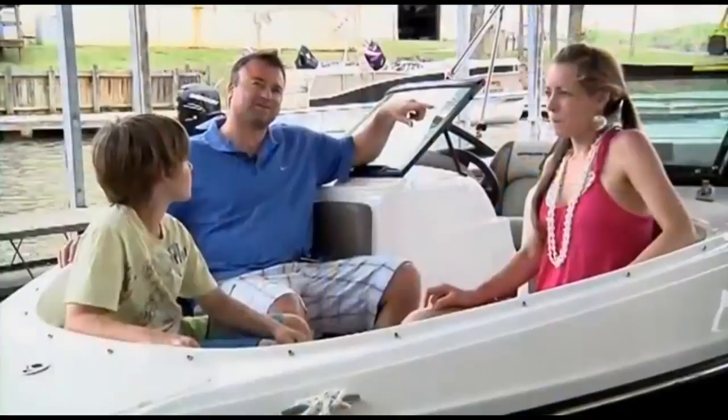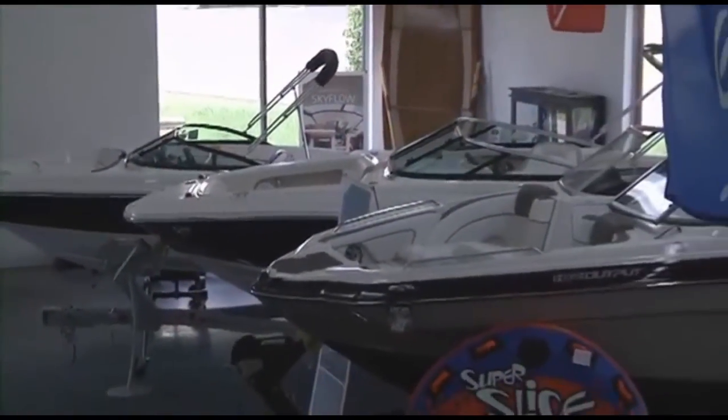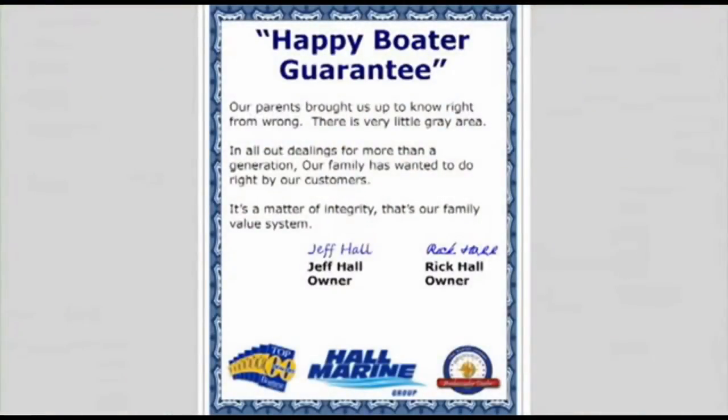What do real-life boaters have to say? It's easy for me to talk good about our boat dealership and customer service, but what do our actual clients and boat owners have to say about us? Check out all the testimonials on our website at hallmarine.com to see for yourself what kind of experience they've had and what you can expect as a future boater with Hall Marine. We have the largest selection of new, used, and brokerage boats, pontoons, cruisers, and yachts in the southeast — with over $15 million in inventory and 300-plus boats available for you to choose. Our parents brought us up to know right from wrong — there's very little gray area. In all our dealings for more than a generation, our family has wanted to do right by our customers. It's a matter of integrity — that's our family value system and our company's mission statement in the Carolinas and Georgia.